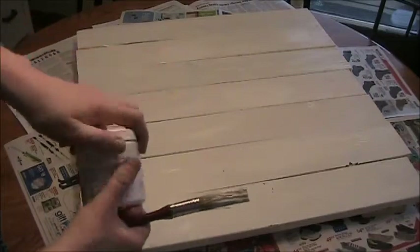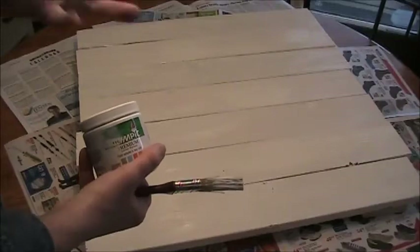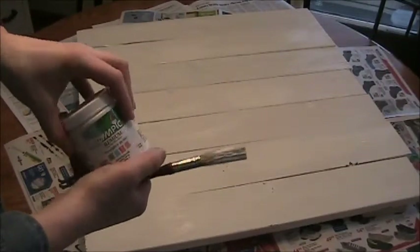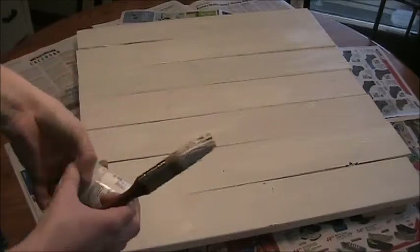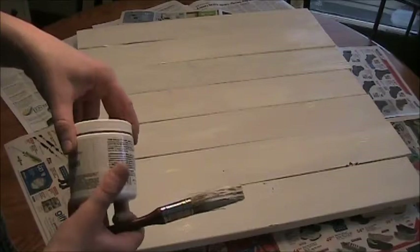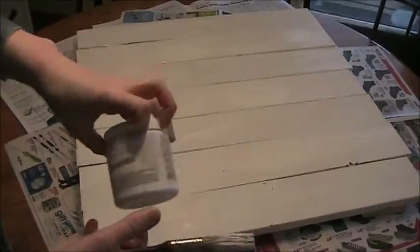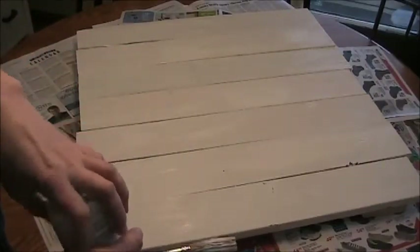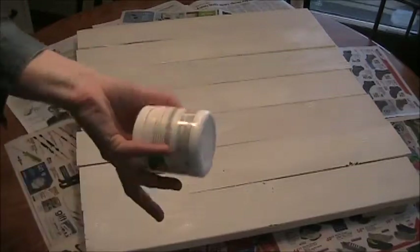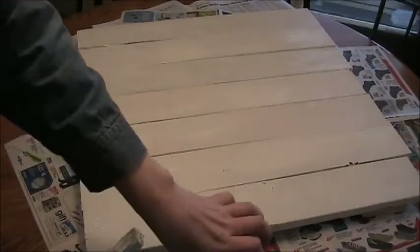I have some leftover paint — this was a sample I bought to see what color to paint my kitchen. I love using house paint because I can get some really good deals in the clearance section with the oops paint, and I love being able to pick out colors and mix them together. You could also use acrylic paint if you wanted. I'll go ahead and let this dry and then start painting.